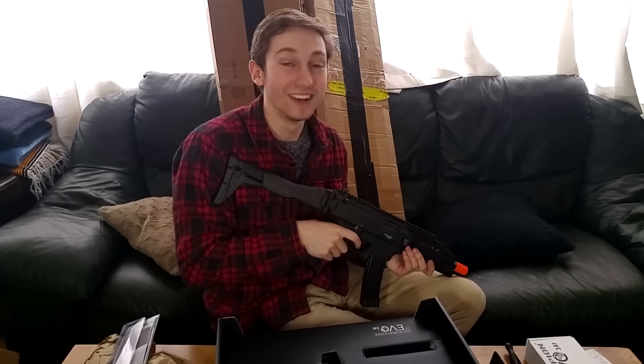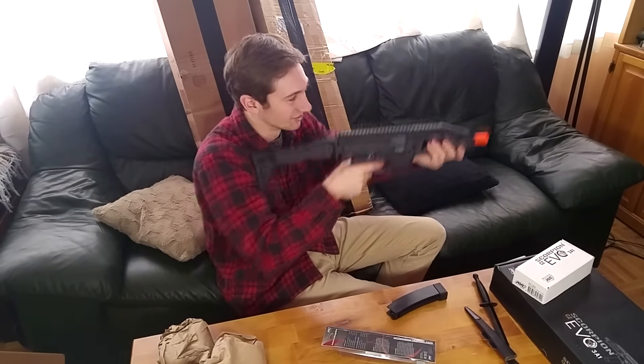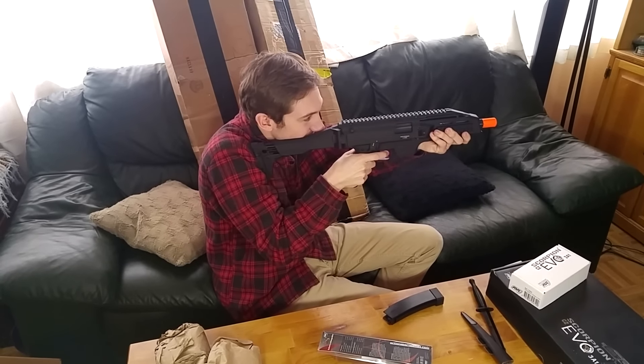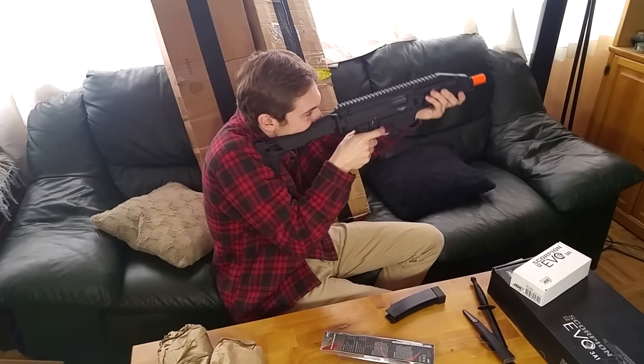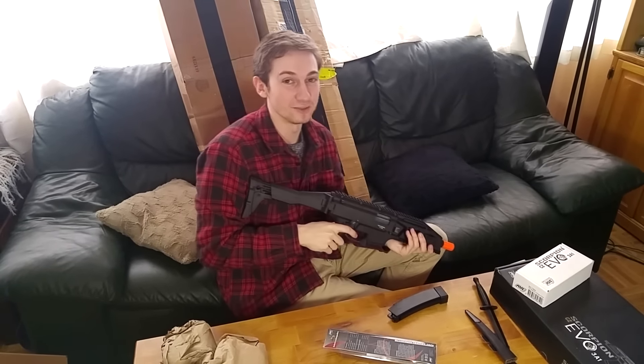On to the next box, boys. Actually, I was going to open the other box, but I had to put the battery in and see what it sounded like shooting. And when you take it off safety — oh boy, this is gonna be fun. I am so ready.